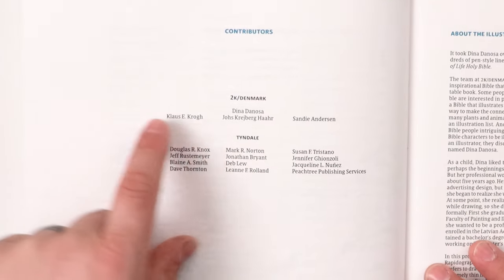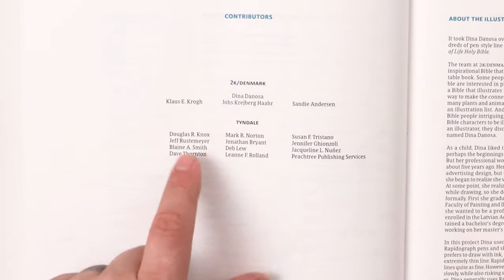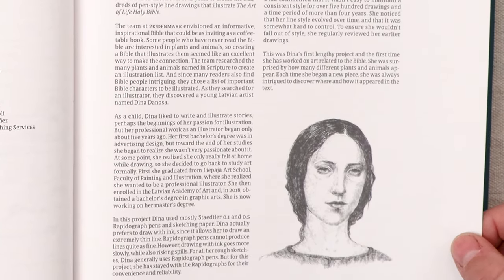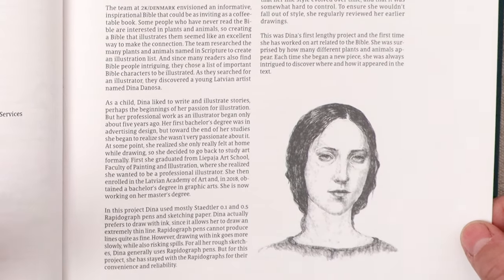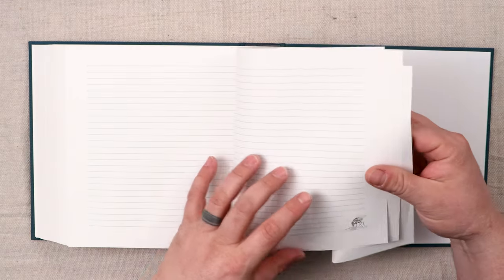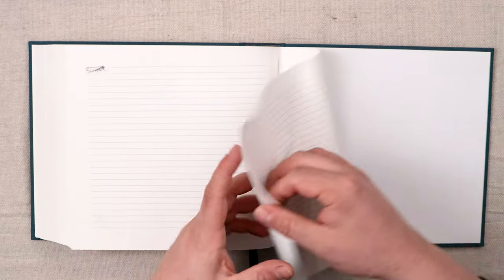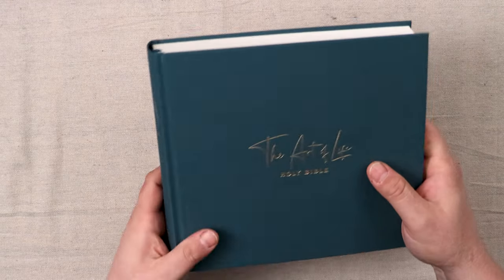Here are your contributors. You have the 2K Denmark team and the Tyndale team that worked together on this. The illustrator for this edition is Dina De Noza, and I think she did a great job. She spent four years creating all these drawings for this edition. After that, you have some pages of lined paper, but they're really unwieldy and really thin, so I would feel like they're almost unusable — you can't really write anything on them unless you use a pen specifically for super thin paper. So that's the Art of Life Holy Bible. Pretty nice.